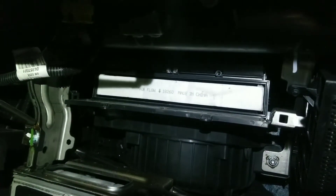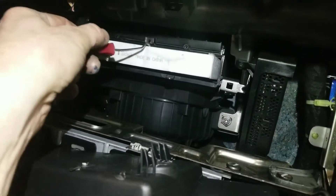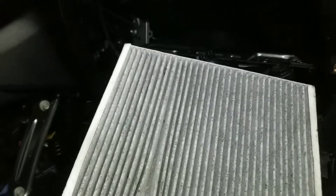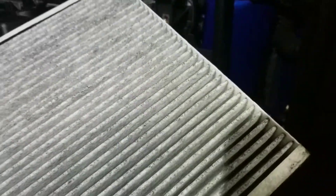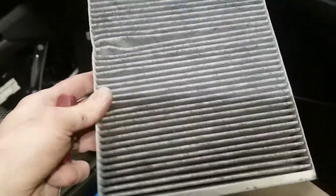I'm gonna get a little pick because it's hard to get it with your finger and pull the filter out. This filter doesn't look so bad. Like I said the car is pretty new — there's some dirt in it but it could go for another maybe 30,000 miles. Usually at 60,000 they're pretty filthy. This is actually a good filter — like a carbon filter. This is the old one.